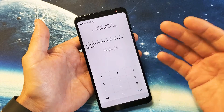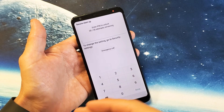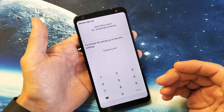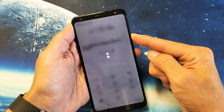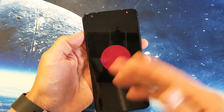The only other solution I have for you, if it's still not working, is to try a factory reset — but you will lose all your information on the phone. If you want to do a factory reset, go ahead and turn off your phone. Power off right here and wait for the phone to be completely off.